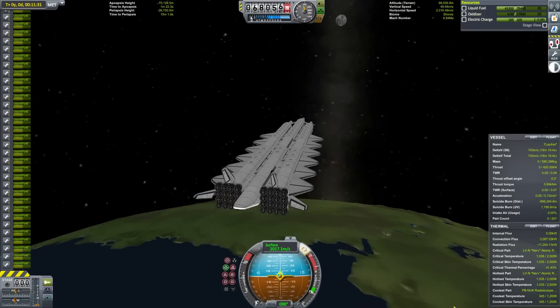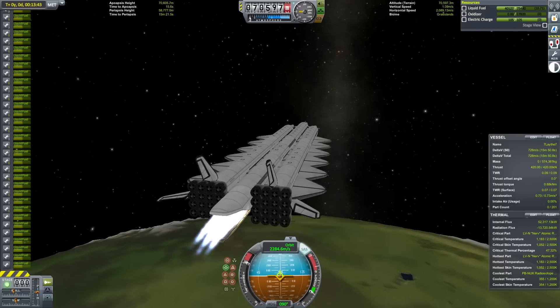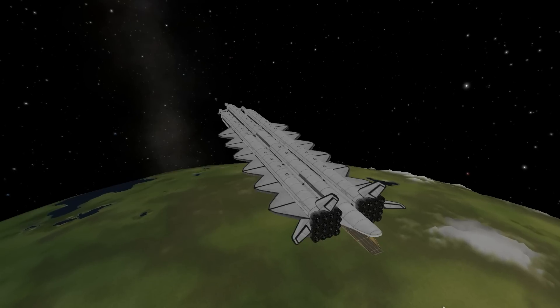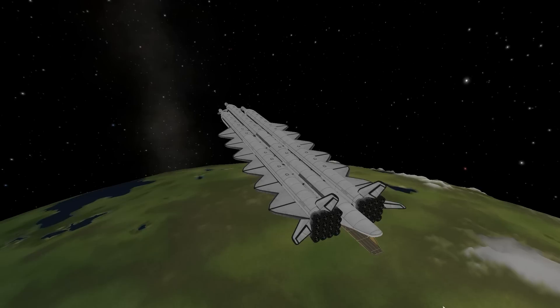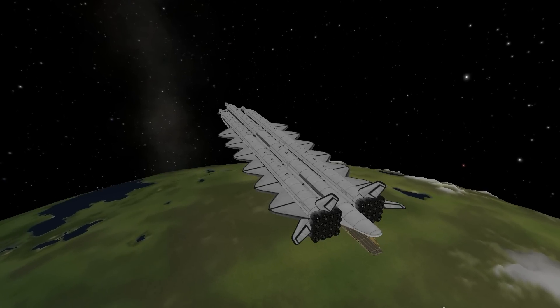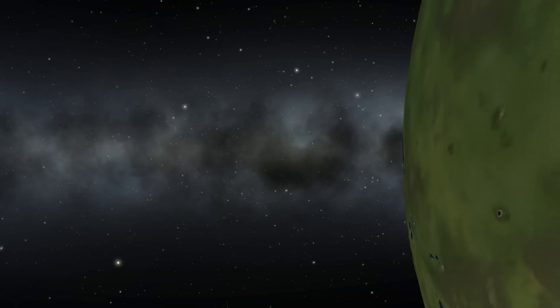So I've now reached orbit and it's time to plot our next destination. I'm going to use my typical gravity assist route to get to Jool, and my first destination is going to be Eve. Eve makes the ideal first destination because in terms of delta-V, it's the closest planet to Kerbin. For efficiency's sake, I've already used all the oxidizer in this build and will be using only the nuclear engines for the orbital maneuvers for the rest of this mission.